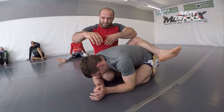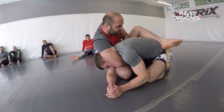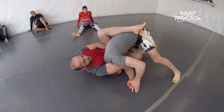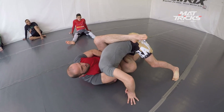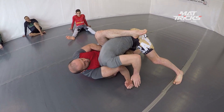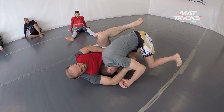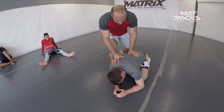Once you get that deep grip, you're trying to have his neck under your armpit. And once you get this, it's pretty much said and done. You turn a little bit more, make sure that your knee comes through and your heel still blocks his hips so he cannot escape. And you have a really tight arm-in guillotine. I tried it and it's super tight and it's not that hard to do.